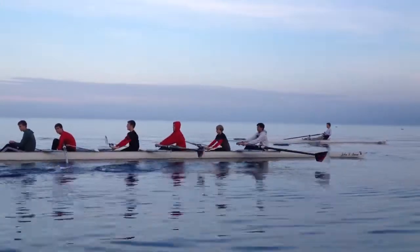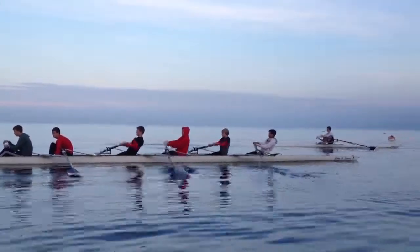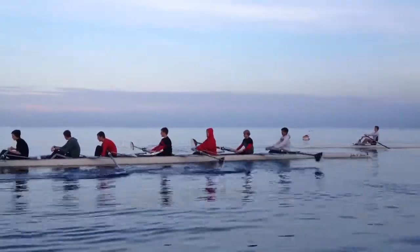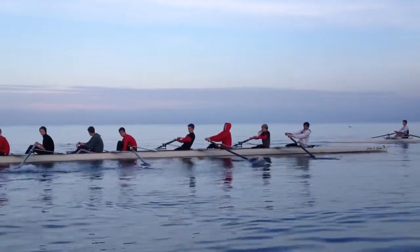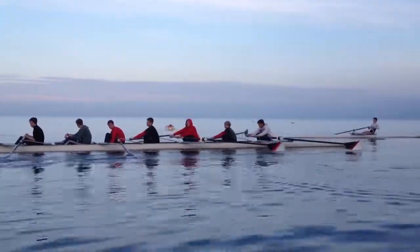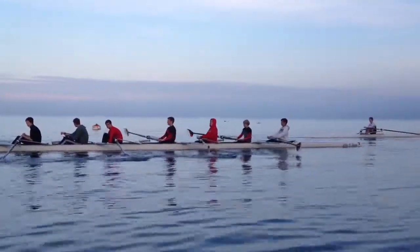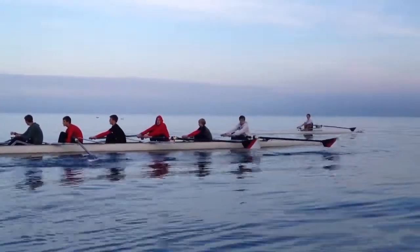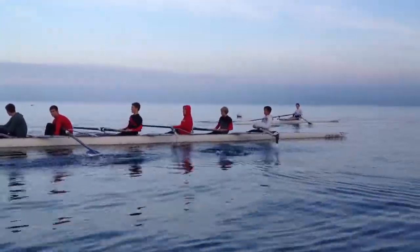Looks like a fairly good approach to water. See a bit of backsplash. I know the pressure and rate's not high. Keep that going. The blade never stops moving — the blade always moves — which means the hands never stop moving.